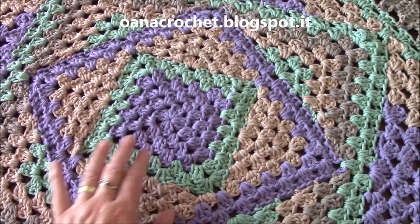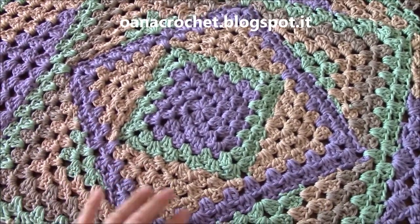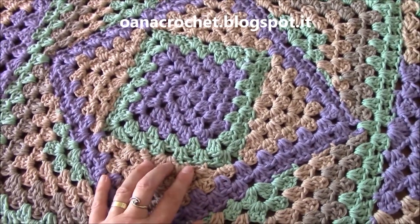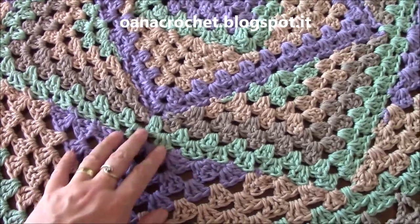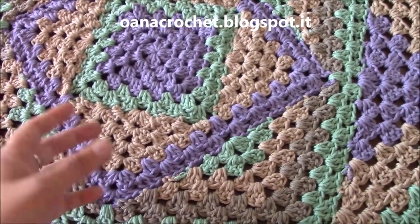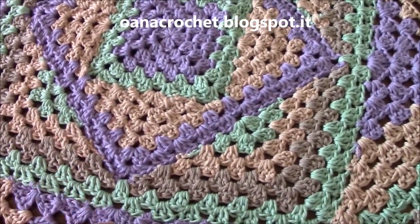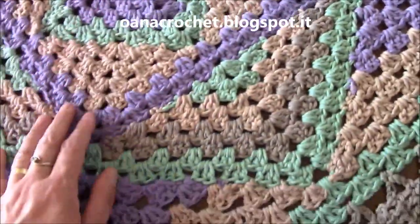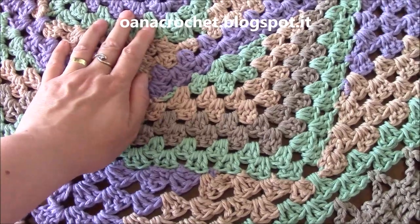Now we begin with a normal granny square. I just want to tell you, but you will see in the tutorial how to work it. I work it here without the chain one space in between the groups of three, and here I work it with the chain one space. It's because it was too tight and it curves. So if you have this effect, you just work it with a chain one space in between the groups of three double crochets.